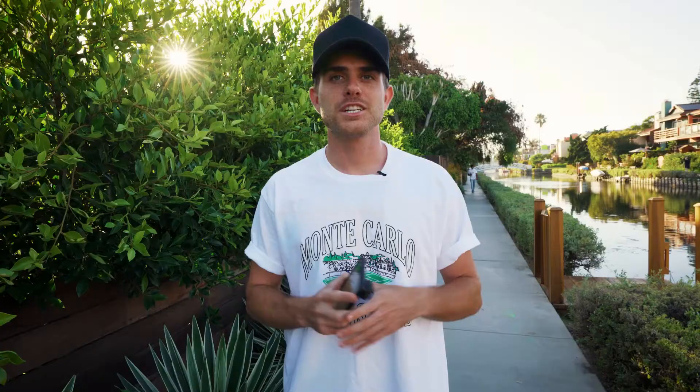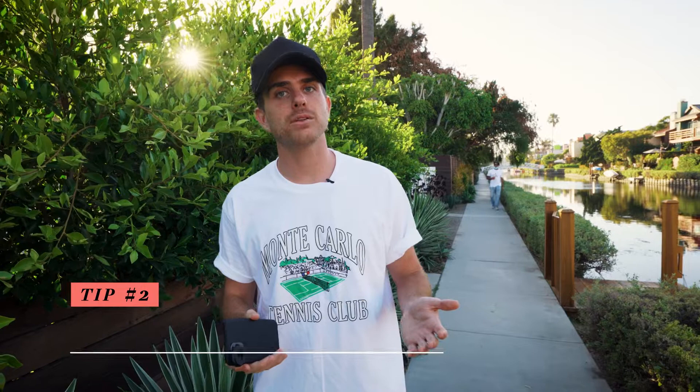My next tip is to use accessories. Sandmark was actually kind enough to send me their macro lens, and I've been shooting with it lately and getting some really cool shots. A macro lens essentially lets you get super close to an object and keep it in focus. The build quality is really good — it doesn't feel like another cheap iPhone accessory, which is why I'm actually going to be keeping it in my camera bag and shooting with it pretty consistently. Right now we're at the Venice Canals — I can't think of a better place to get some cool photos with this lens.